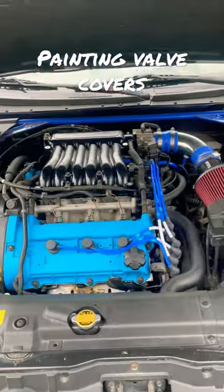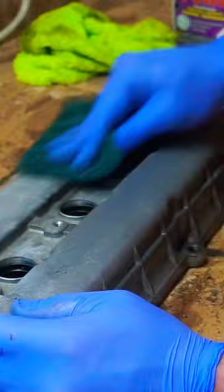This is how you paint the valve covers on your car. Once the valve covers are removed, you're going to start by cleaning them. I started with a degreaser, then went with a toothbrush so that I can make sure all the nooks and crannies were nice and clean. Then I moved to a scotch brite pad to get the surface nice and roughed up to get it ready for paint.